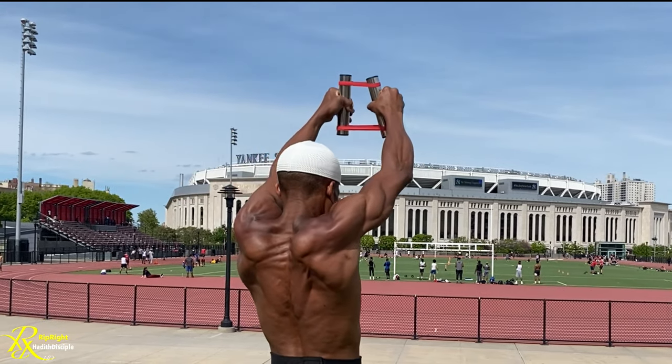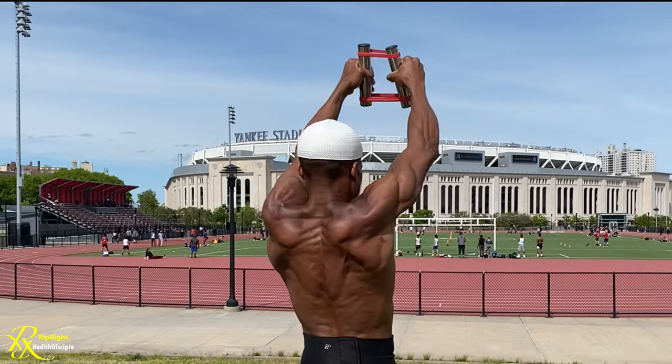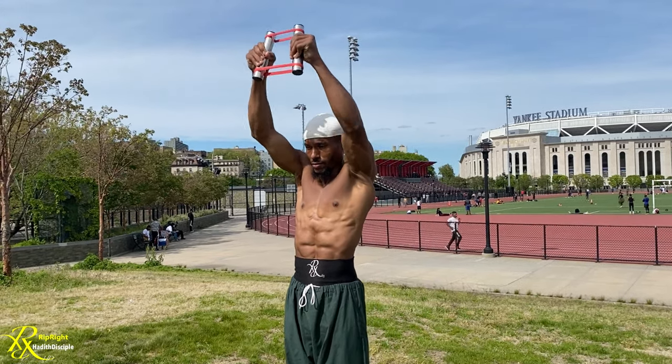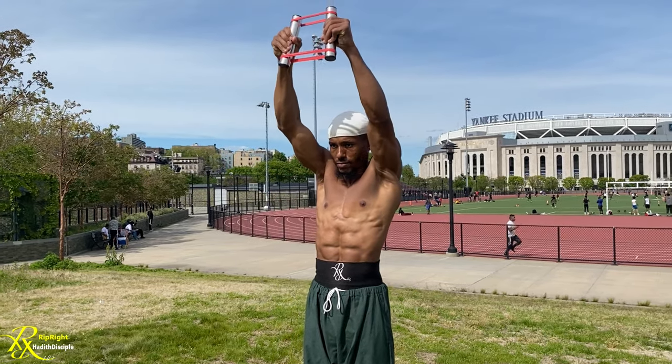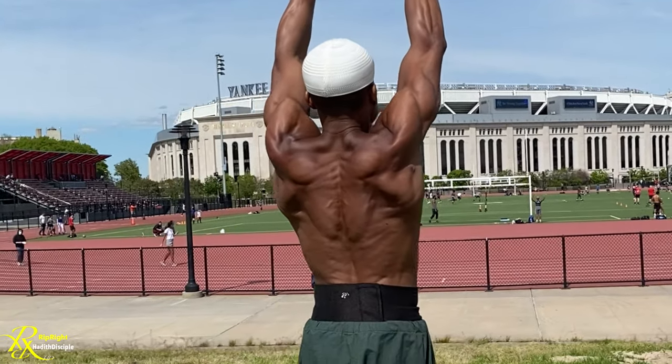The tricep pullover is also known as the military press front pull, so this is definitely going to be hitting your triceps and always going to be hitting your back. When it comes to the arms — the forearms, the wrist flexors, the finger flexors — the PRX is going to get there too. One of my favorite moves is the vertical clips.